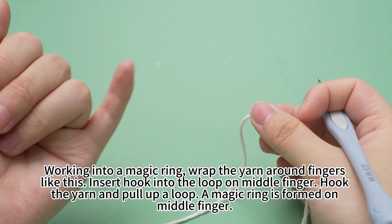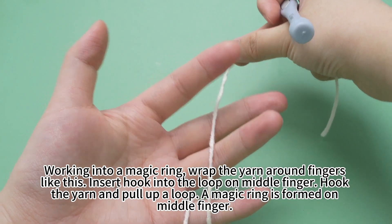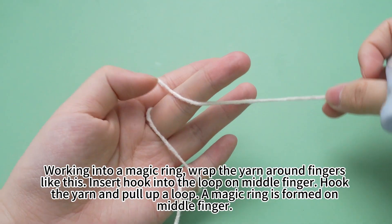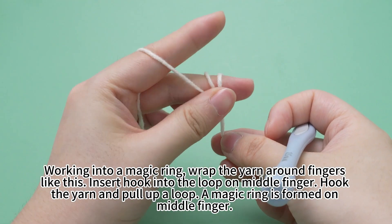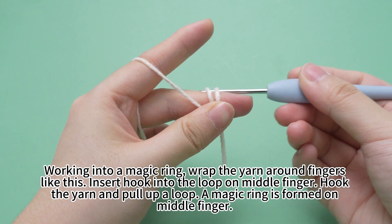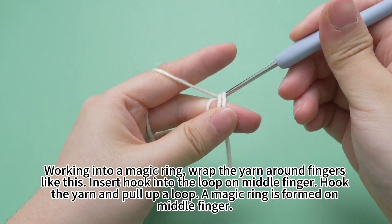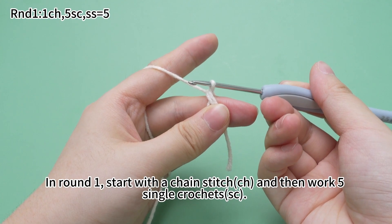The wings. Work into a magic ring. Wrap the yarn around the fingers like this. Insert hook into the loop on middle finger. Hook the yarn and pull up the loop. A magic ring is formed on the middle finger.